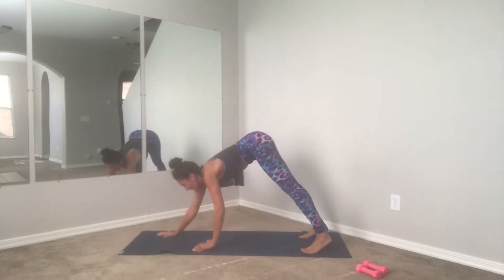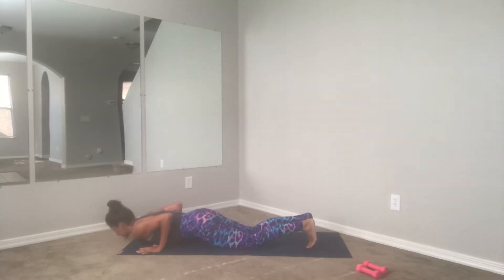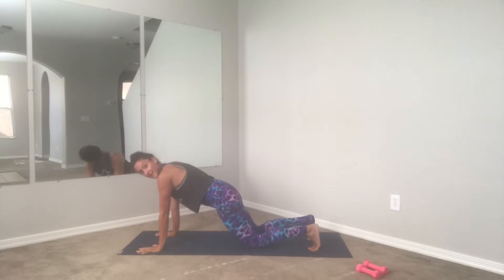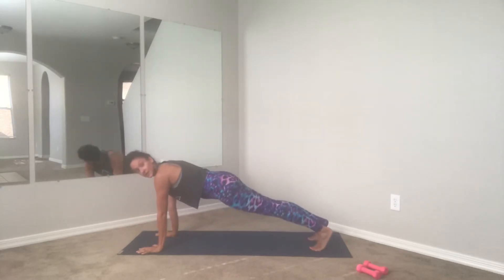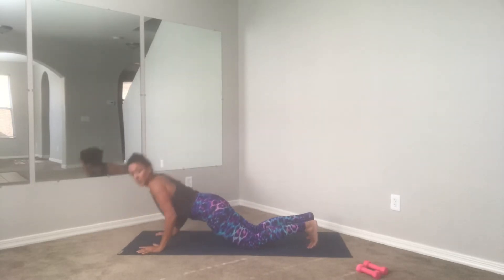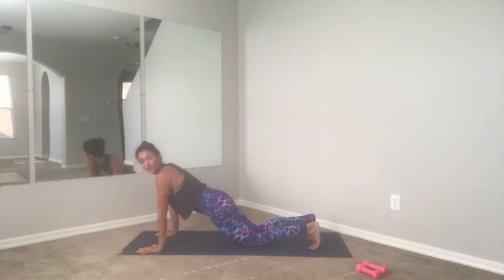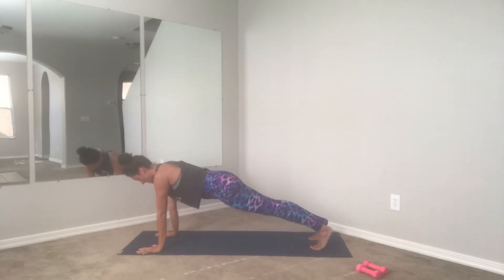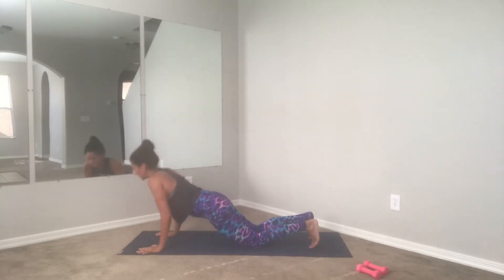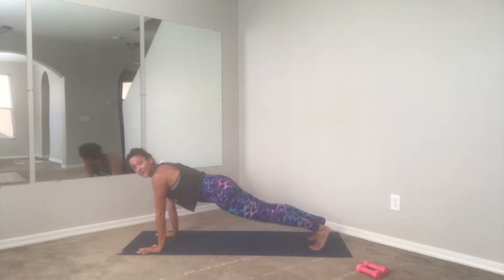Right into your push-up. Find your alignment — knees down, chaturanga style, tricep press, elbows close to the body. We're mixing up a little bit of cardio with a little bit of strength work. Four more, three, last two, got it guys — here we go, last one.